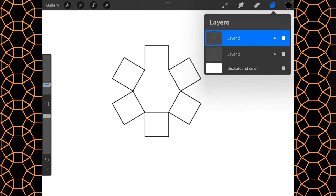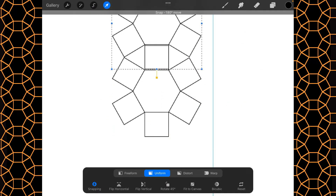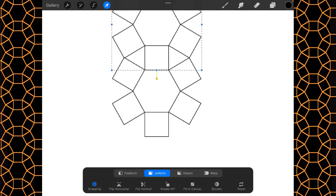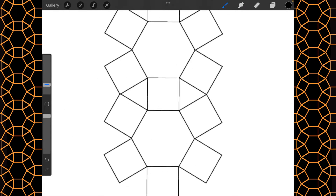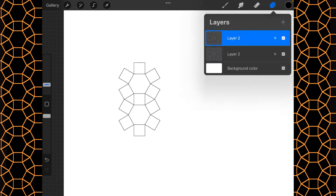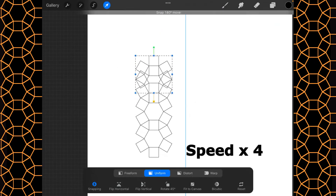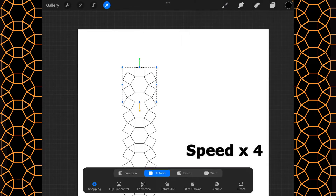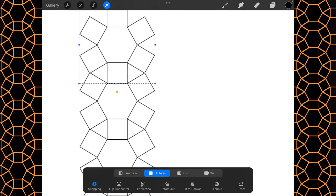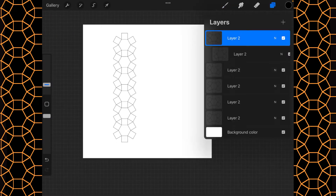Then we're going to duplicate these and start overlapping — and you can see how that actually creates the triangle. I want to go six up, and there we go, we've got our first little group.